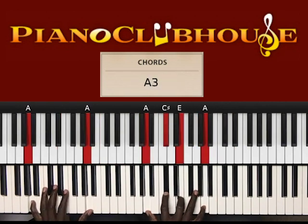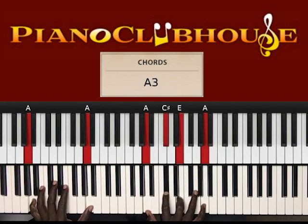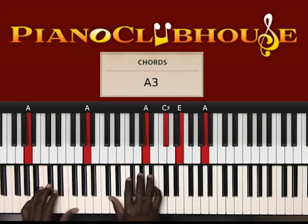So let's stop right there and break that down. What I played was A in the left hand, right hand: A, C sharp, E, A, to...